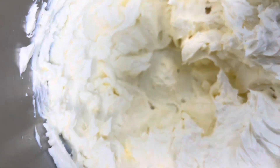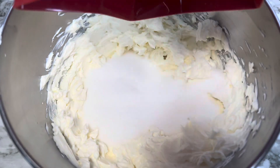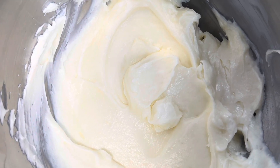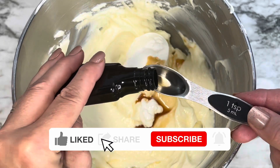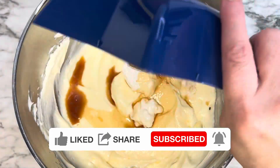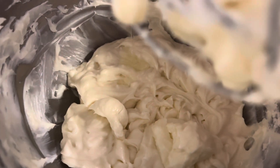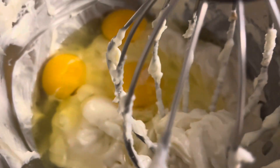You can add the sugar as well, but I add the sugar after I mix it up a little bit, then mix that together. Once you have that, add your sour cream and the vanilla extract, then add the flour and mix that up before adding the eggs.